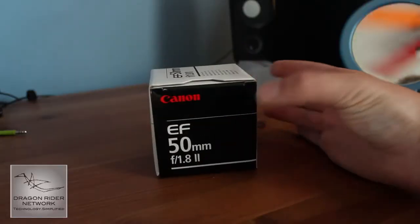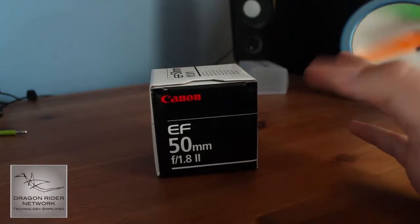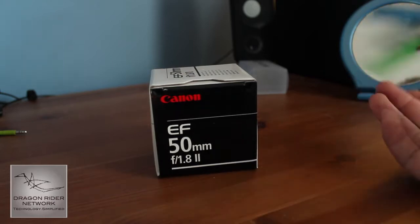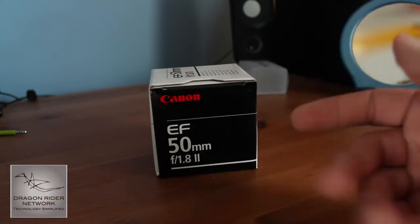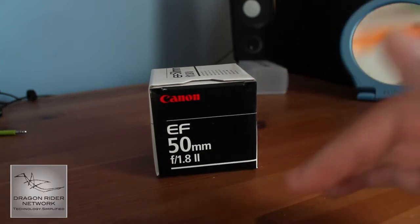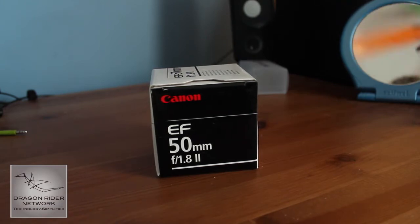I got this for about $100 on Amazon. You can find it there and tons of other places, either for $100 or a little bit less, a little bit more, depending on where you get it. You basically get this lens as one of those lenses that you just have to have in your collection — it has a really wide aperture, looks really nice for photos and video, and does a really good job at what it's supposed to do for less than $100.